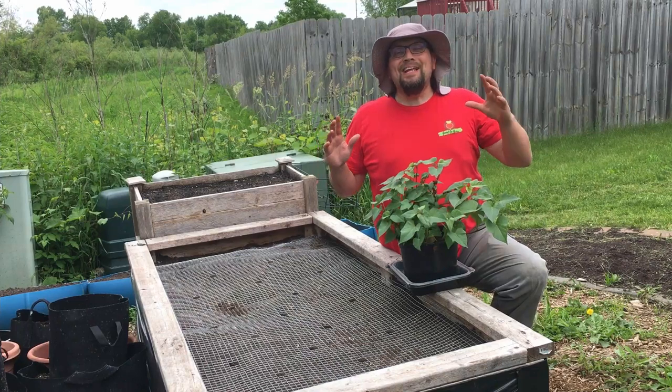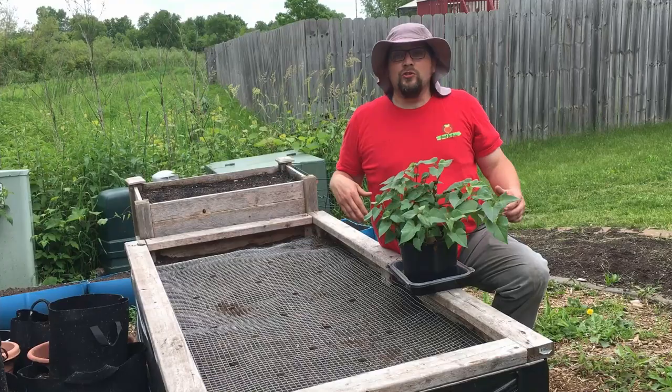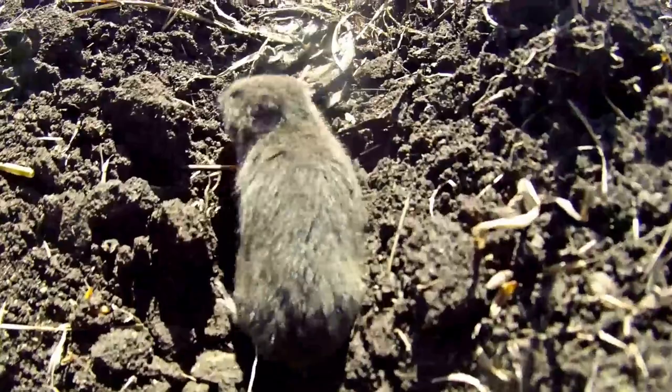Guten Yardning everybody! I'm out here by one of our 3x6 raised beds where we've been growing sweet potatoes the last couple of years. We've made some modifications this year to try to stop one of the biggest challenges we've had - our attack of the vole empire. We've had voles left and right in our raised beds but I think we found something that might be a solution.